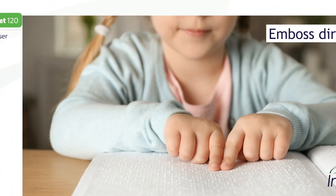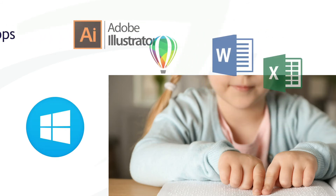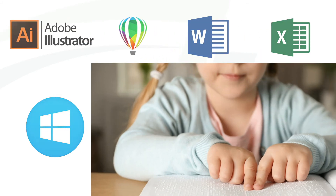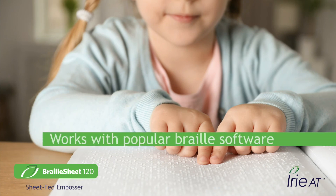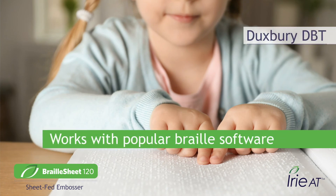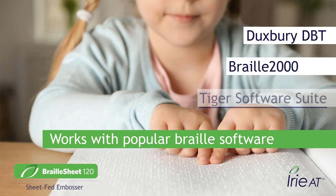Want to use mainstream software? You can use Windows too — Adobe Illustrator, CorelDRAW, Microsoft Word, Excel, and any Windows program that can print to an ink printer. Braille Sheet 120 is also compatible with your favorite Braille software: the popular Duxbury DBT, the transcriber's favorite Braille 2000, and the amazing Tiger Software Suite for Braille and tactile graphics.